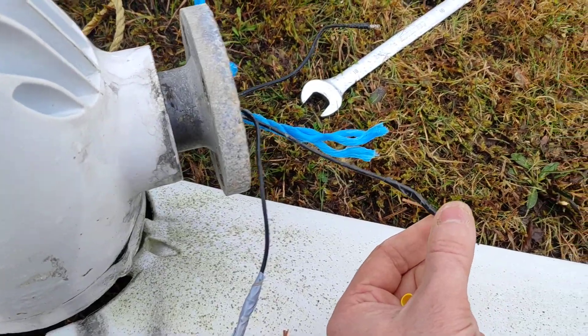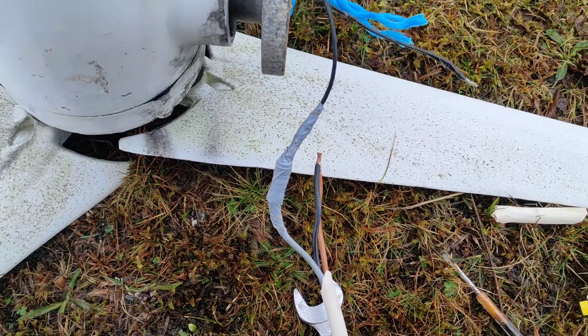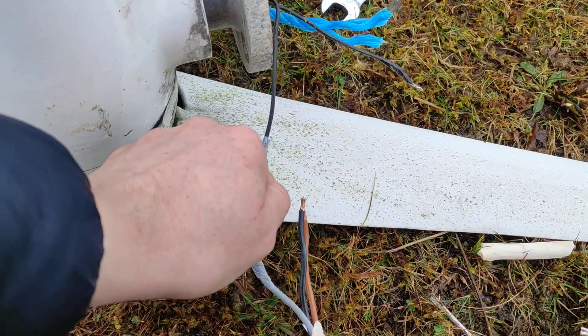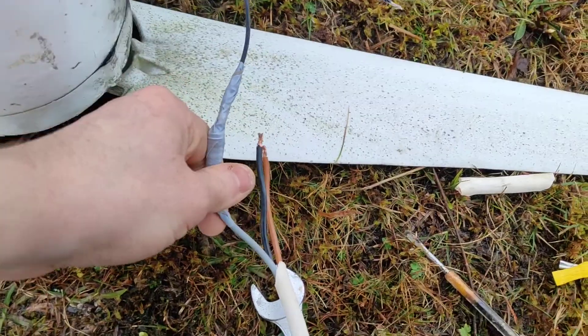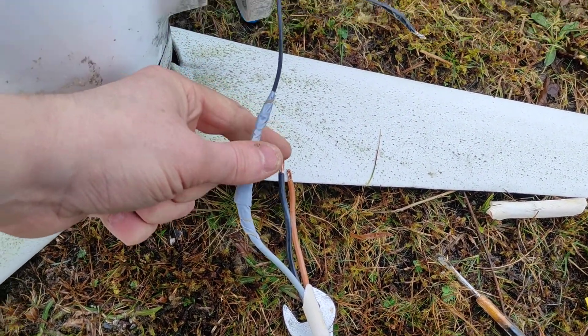The turbine was also slightly overspeeding while that was happening when the wind was at it. So hopefully everything's okay inside — I'm not going to open it up. I'm just going to join these guys all up together and get it back in the air.